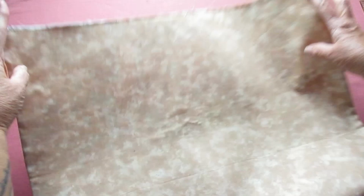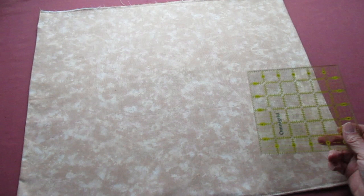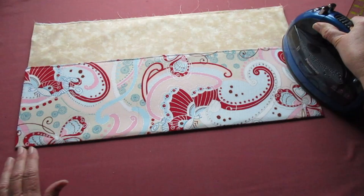When both of those stitchings have been done, make sure you have your lining to the inside and fold the topstitched edge up approximately six inches to form a big pocket. It doesn't have to be exact, but pretty close to six inches. Press it to make a crease. Use fabric clips or pins to hold that pocket in place.